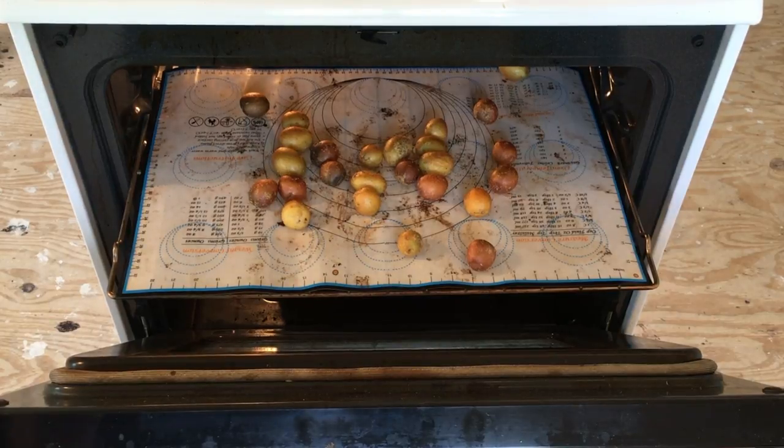I'm going to go ahead and get the kitchen cleaned up and get a dish of these bowled up, and I'll see you guys in just a second. All right guys, I'm back — I got the kitchen tidied up.